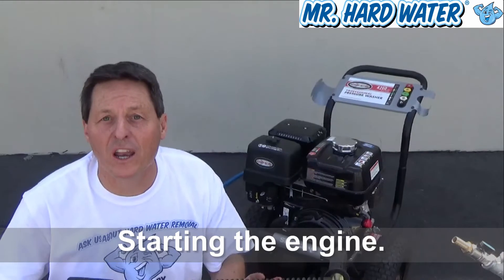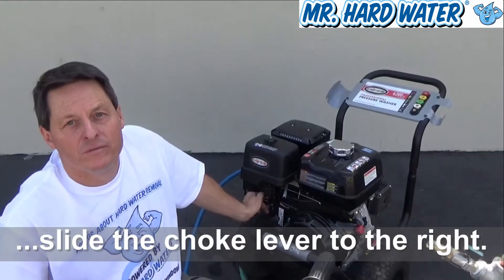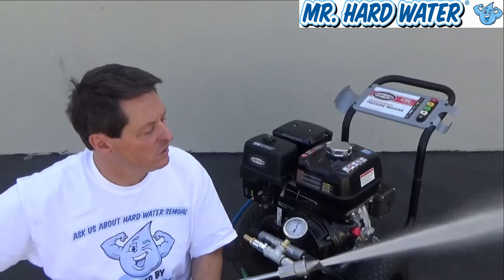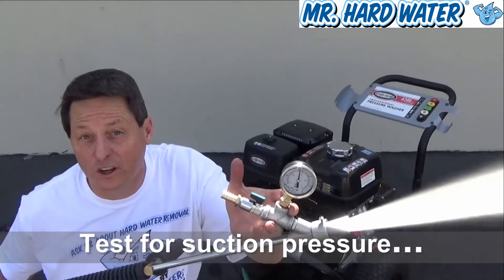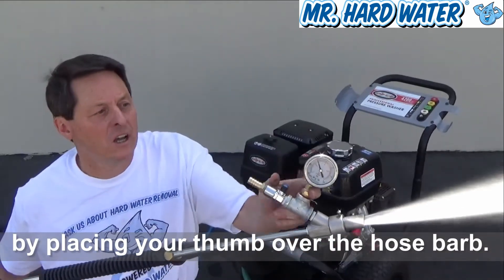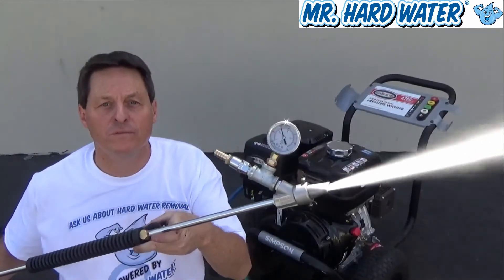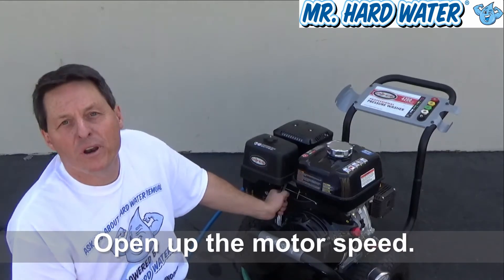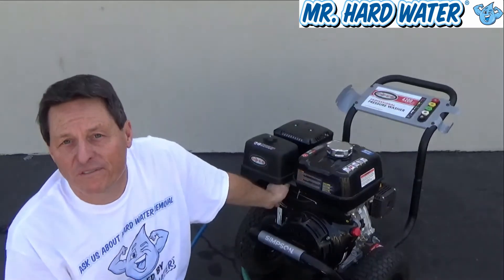Now that we've got the engine running, I'm going to move the choke lever to the open position slowly. I'm going to open up the choke more and open up the motor speed. Sounds pretty good. Let it warm up for a minute.